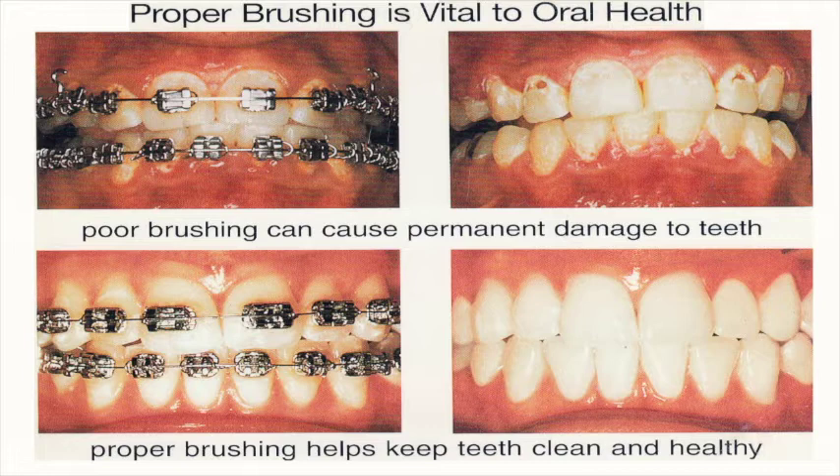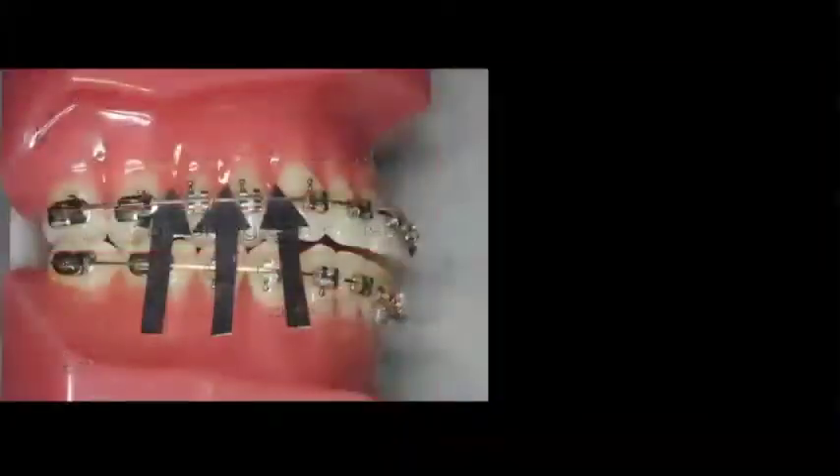Proper orthodontic tooth brushing is different than brushing without braces. With good brushing, gums and teeth stay healthy. When brushing is not good, the gums frequently swell and you can develop white marks on the teeth.